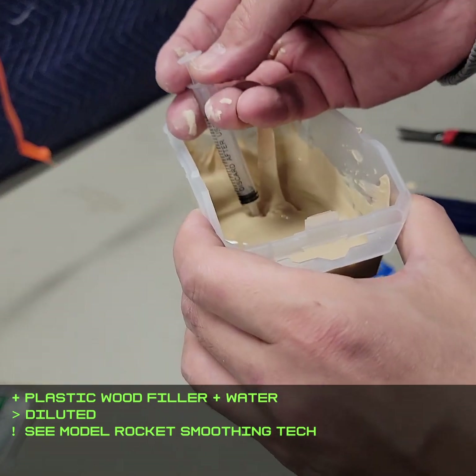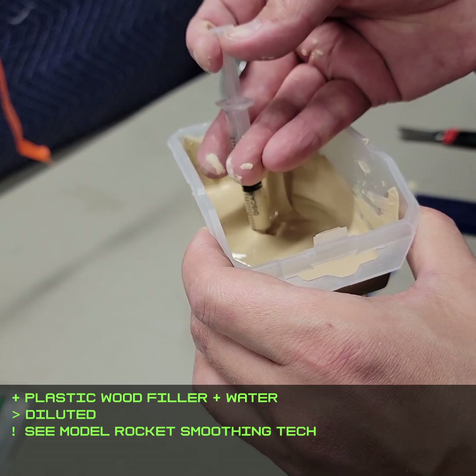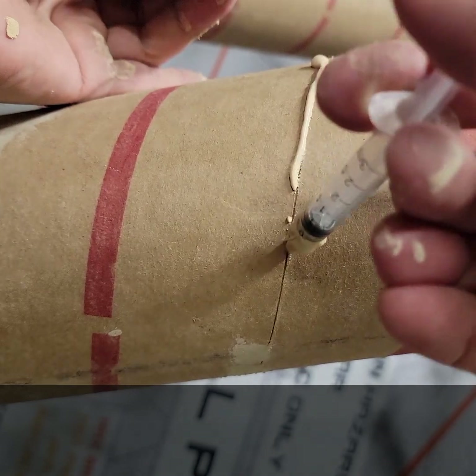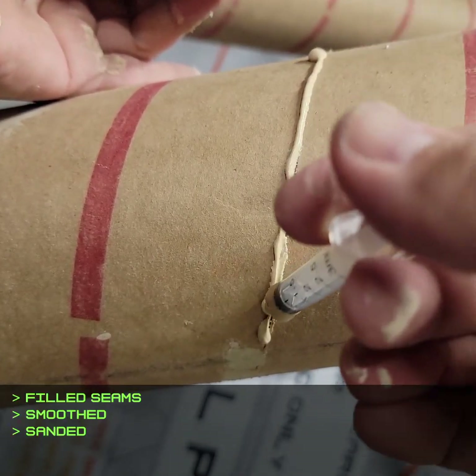Plastic wood filler is diluted with water at no particular ratio. It needs to be just thin enough to squeeze out of a needleless syringe. That makes the application pretty precise and easier to sand smooth, but you could just spread it on too.